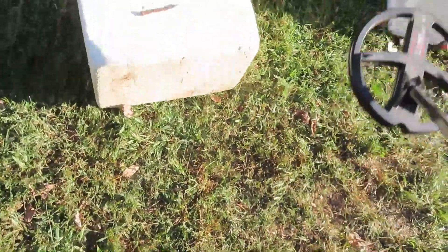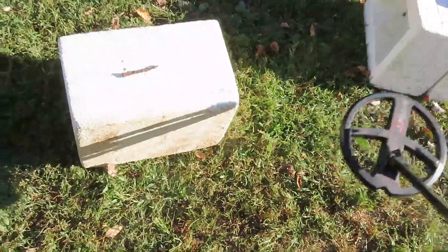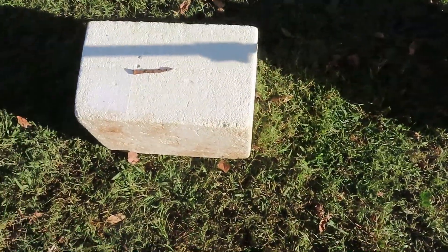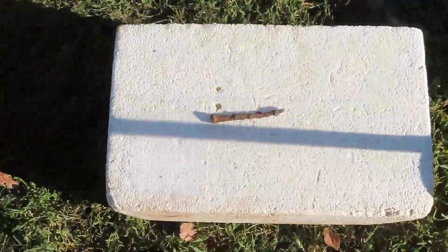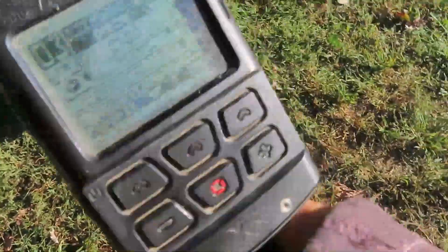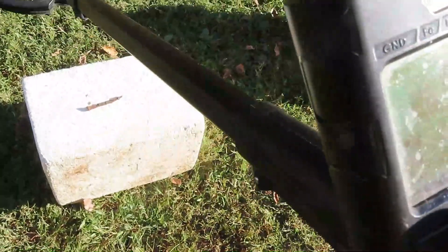All right, we got this DS2 versus version 2.00. Now I could put version 1.00 in this machine to check this. Sensitive FT — we're over that old big colonial nail with a 6.8 disc, and we get a three in the meter.